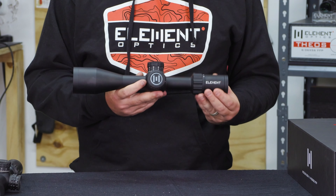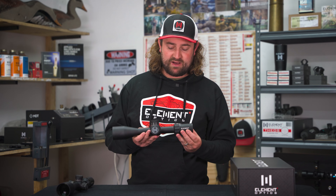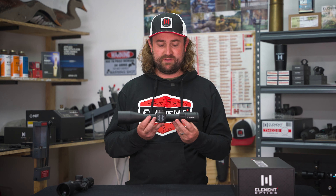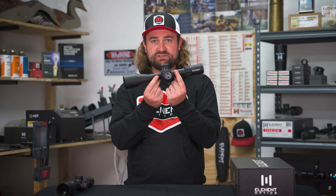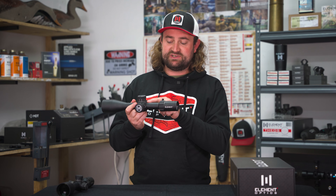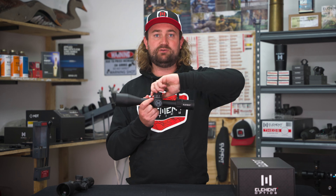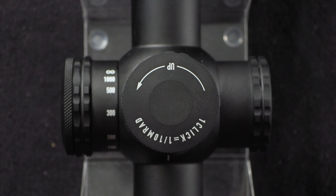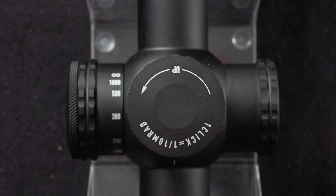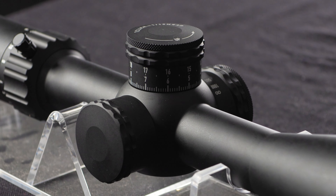We've managed to design into the scope 29 mils or 100 MOA of elevation travel, which is actually a bit more than the Nexus Gen 1 and puts this on par with the Theos. Just keep in mind that if you want to get every bit of elevation travel by using adjustable mounts and putting the scope to the very bottom of the adjustment range, this turret system means that after two full turns you'll have to lift the turret and flip the flag back to one to get that extra turn in. This won't be an issue for 99% of shooters who use a normal 0–30 MOA base and never need to dial up more than 20 mils, but it's just something to keep in mind.